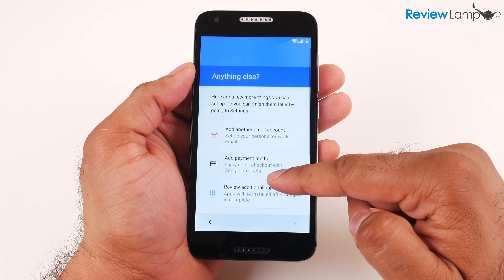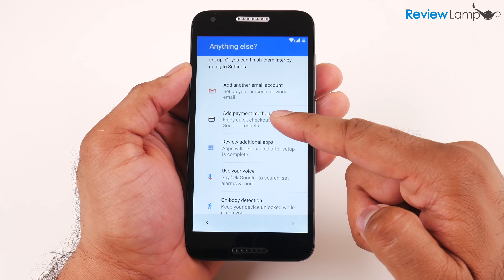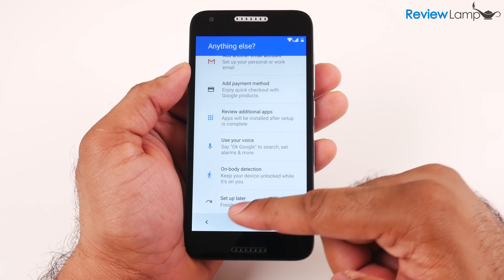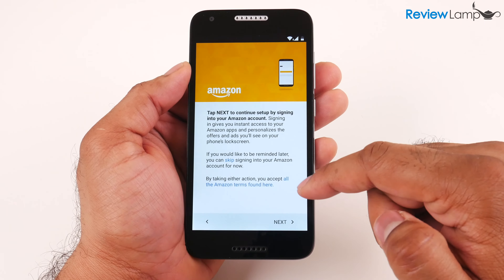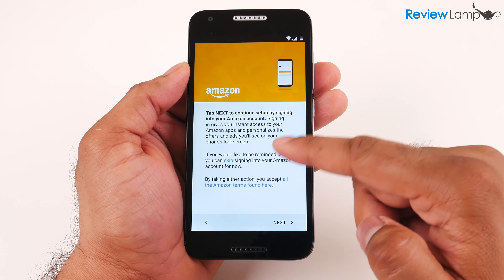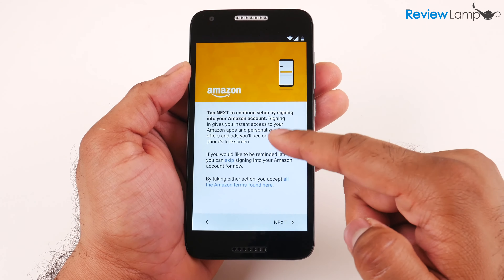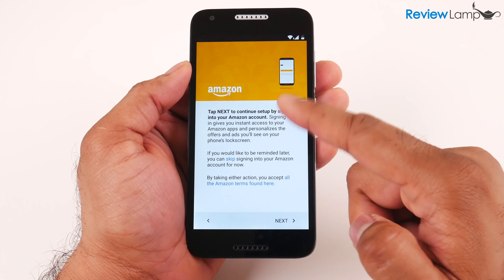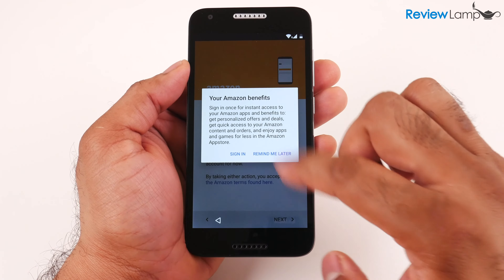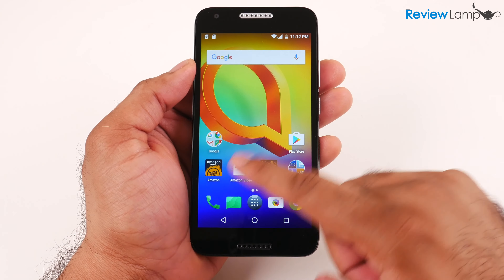It then asks if you'd like to add another email account, a payment method, review additional apps, or other options — I'm going to hit Set Up Later. The final screen asks you to log into your Amazon account, since this is a Prime exclusive phone. I recommend signing in, but for now I'll hit Skip and Remind Me Later. And there you go — the phone is set up and ready to use.